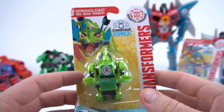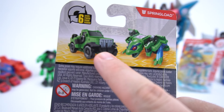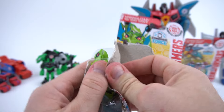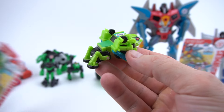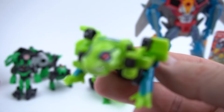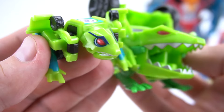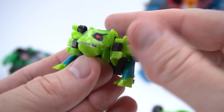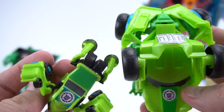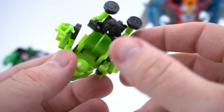I've never had a Legion class small one like this before, so here's the Combiner Force one - doesn't that look pretty cool? It looks like a cool Jeep, so this truck-Jeep is going to be pretty cool. Let's cut this tape and get him out. There is Springload - zoom in on him, look at those eyes. He's still got the same red eyes as the one-step, and you can move his mouth open and close, just like that.